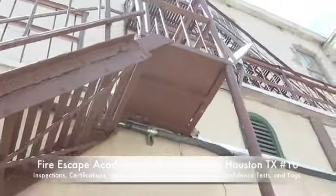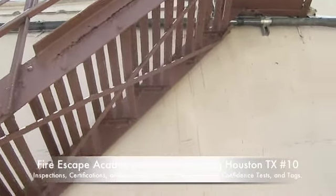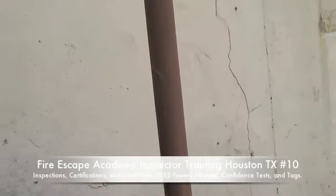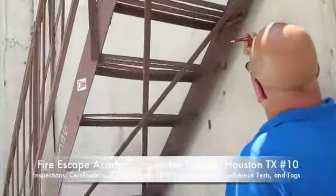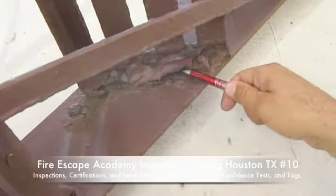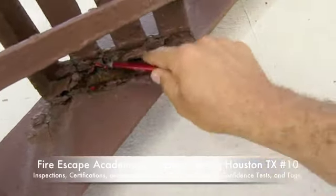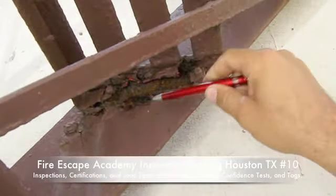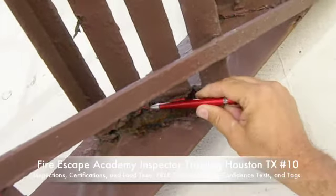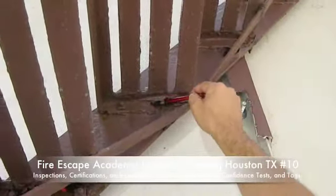If you look at this structurally, you can see most of the treads are bad. This is an indication that all these treads are bad but they were painted regardless. Now watch what happens with this — that's how bad the connections are, that a pencil or a pen can remove all that connection. So they just painted it regardless of the condition.